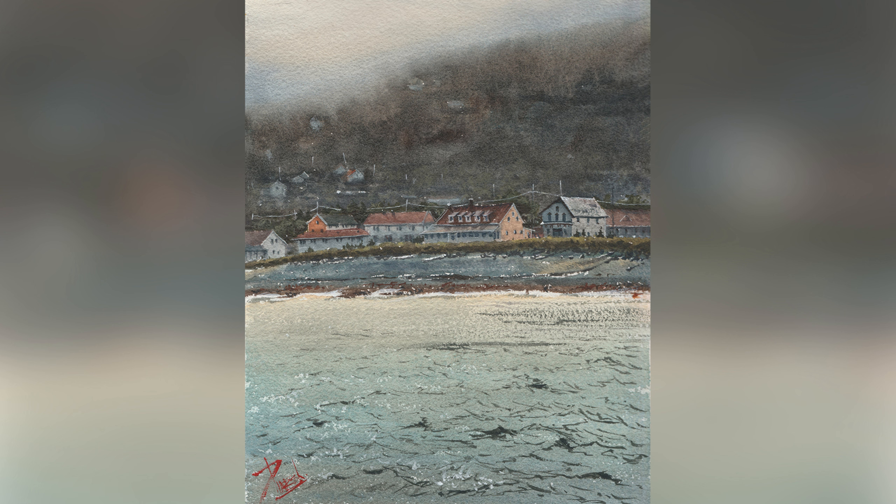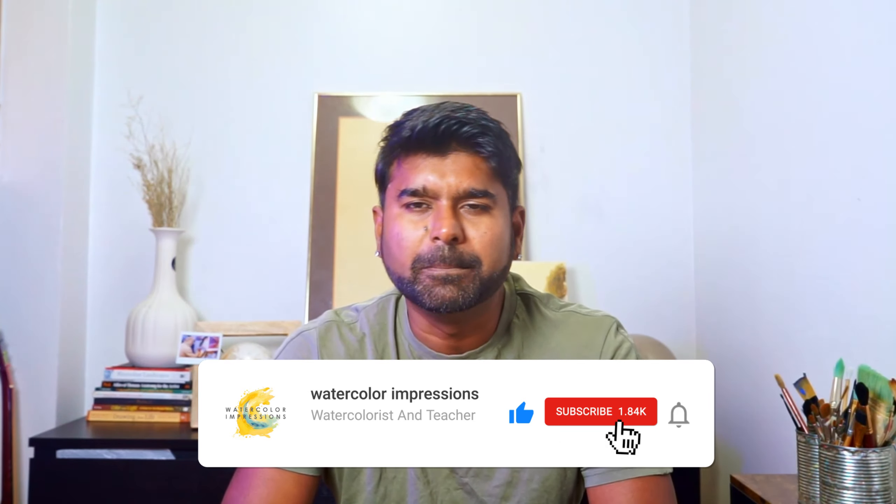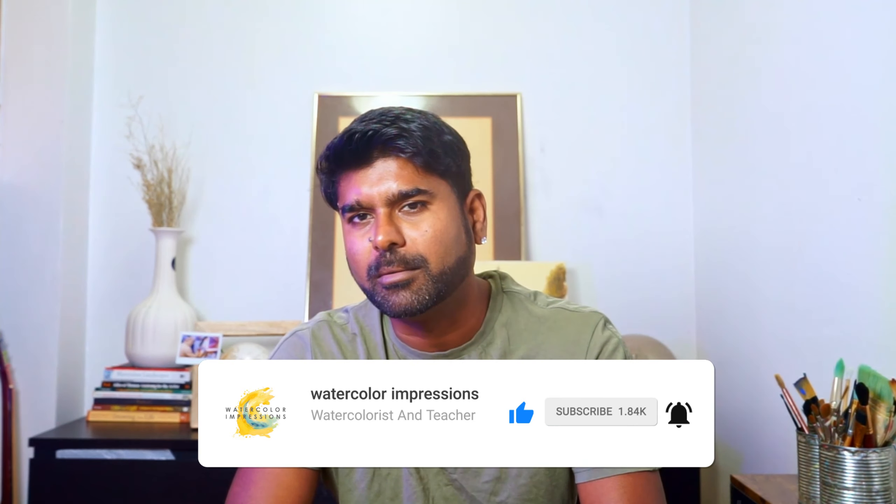If you found this video helpful, leave a comment below about your biggest watercolor struggle — maybe I can cover it in a future video. Until next time, keep painting and remember: it's not a race, it's all about the journey. Thank you for watching. Feel free to share your thoughts in the comments. If you have any watercolor topics you'd like me to cover, reach out at watercolorimpressions@gmail.com or comment below. Give this video a thumbs up, hit subscribe for weekly uploads, and share with your friends and family. Good luck with your painting!